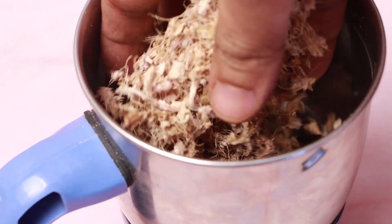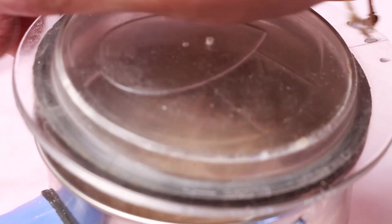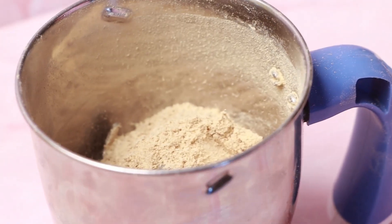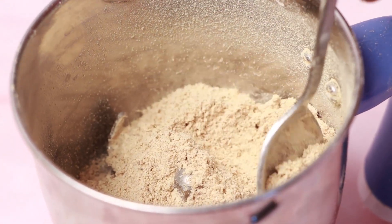Transfer the ginger into a blender and blend to a fine powder. Sieve it if needed.